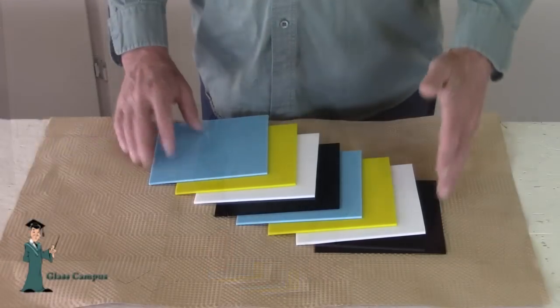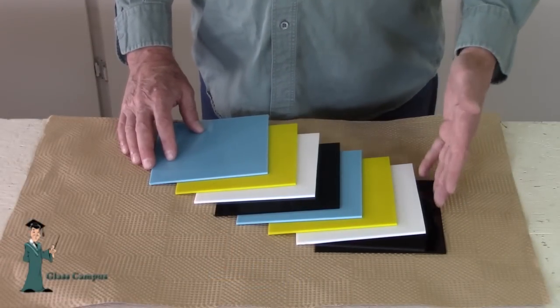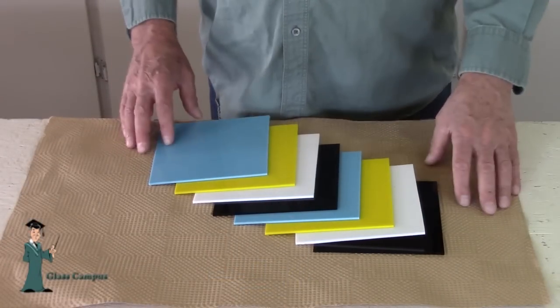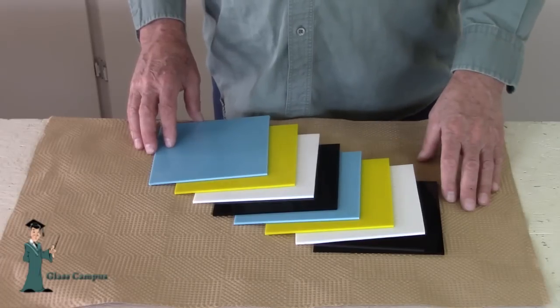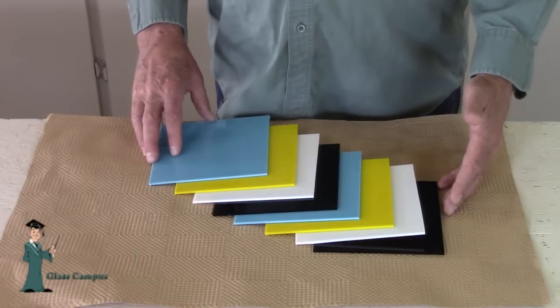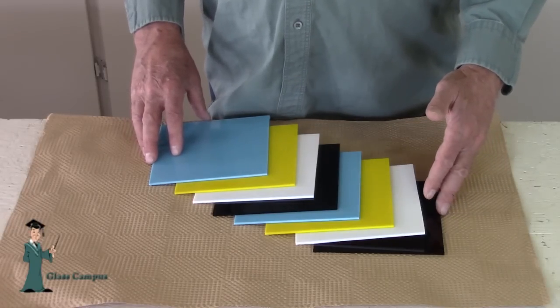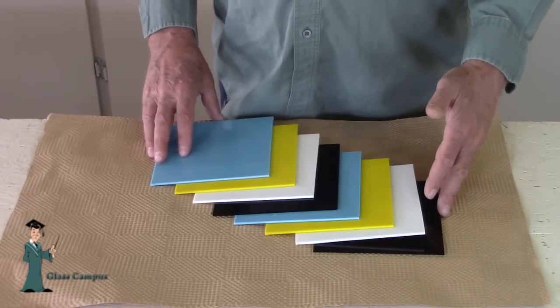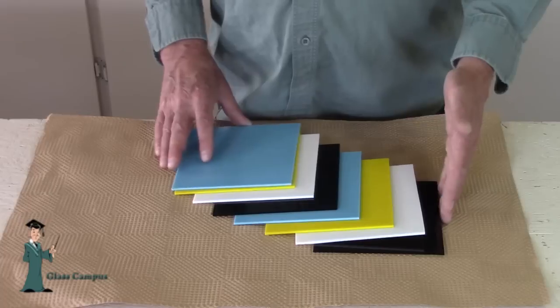I want to demonstrate today how to make a really fun project technique called Puddles. I've just cut out eight six-inch squares of different colored glass, laid them out, just an interesting color variance. You can do this in any size squares you like — you can do it with less pieces or more pieces. It's just a matter of experimentation and trying a bunch of different fun things.